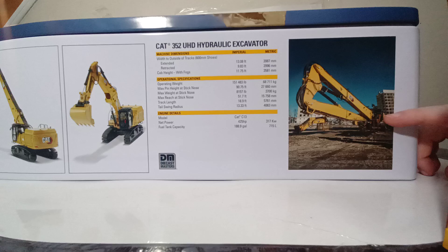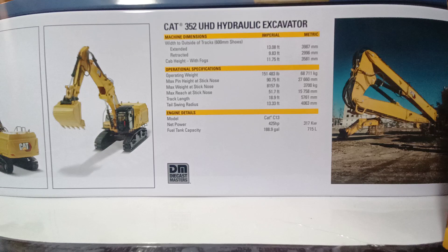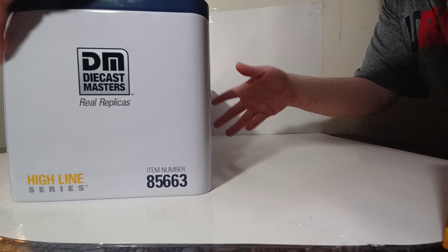One photo shows the real 352 parked up with a stand and the other boom on it. Right in the middle we have the machine dimensions and operational specifications — please pause the video to read those. Otherwise, let's go ahead and get this thing unboxed and take a look at what's inside.